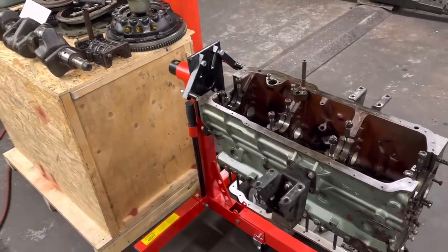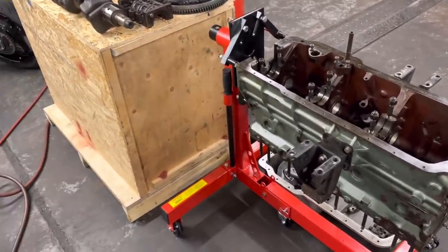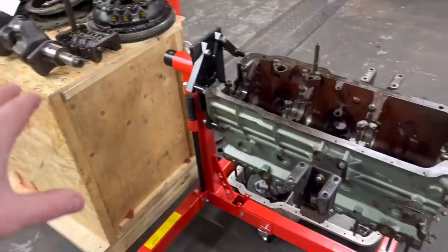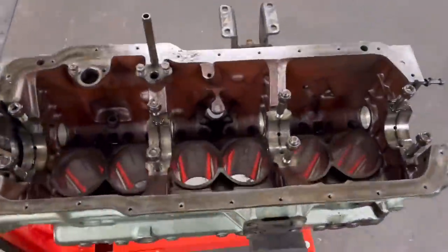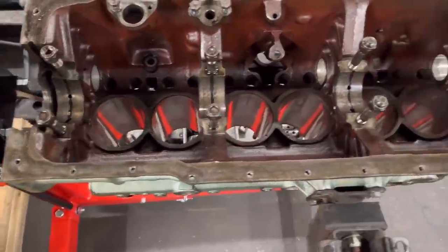As promised, this is the Healey 3000 engine that we got delivered in this box by a customer up country, and you can see we've stripped it now just to check and see what's going on. This is a straightforward overhaul of the engine and on first inspection the bores don't look bad at all.